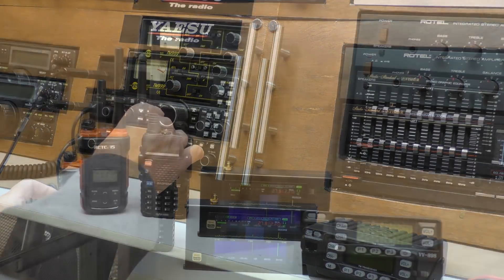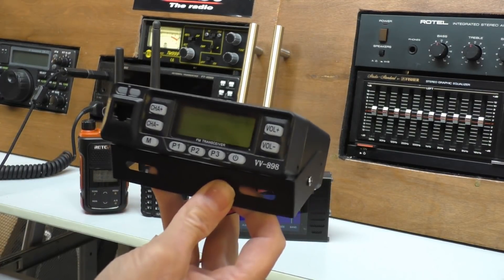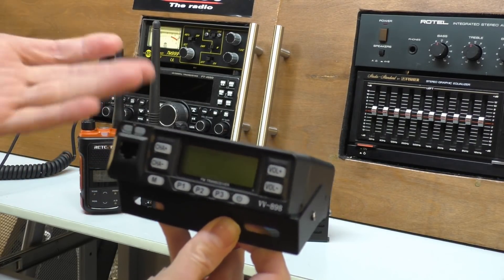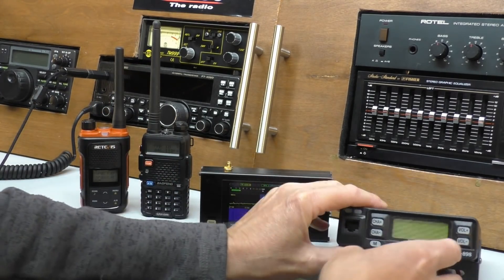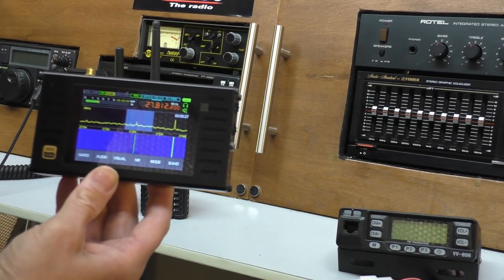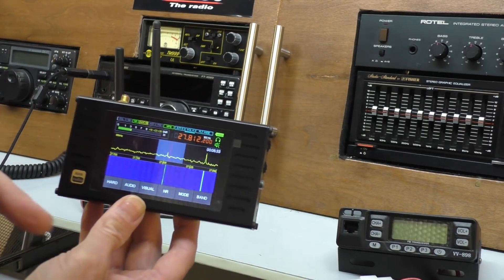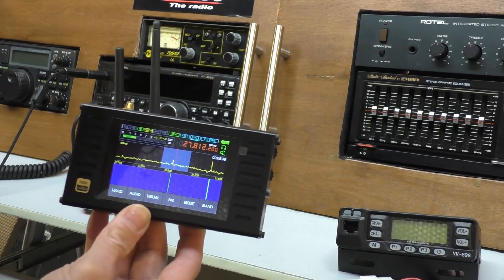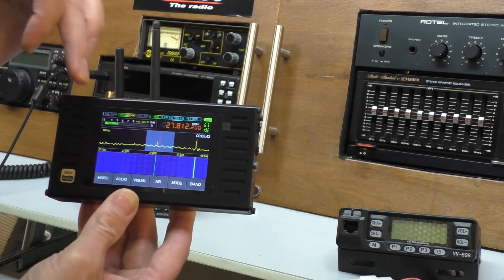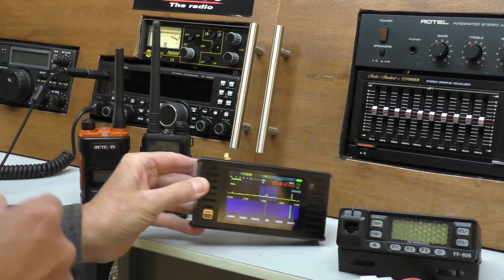For receiving the signal from these radios I could use this VV898 2-meter 70-centimeter hand radio transceiver, which also works on 446 - again not UK legal, too powerful - but perfectly fine using it on receive. But instead I thought we'd use this little Malachite - or Malahite, I'm not sure of the correct pronunciation. Anyway, this will tune up to 446 megahertz, the PMR band, and it's got a much better progressive power meter and we'll also be able to see the signal on the spectrum scope.